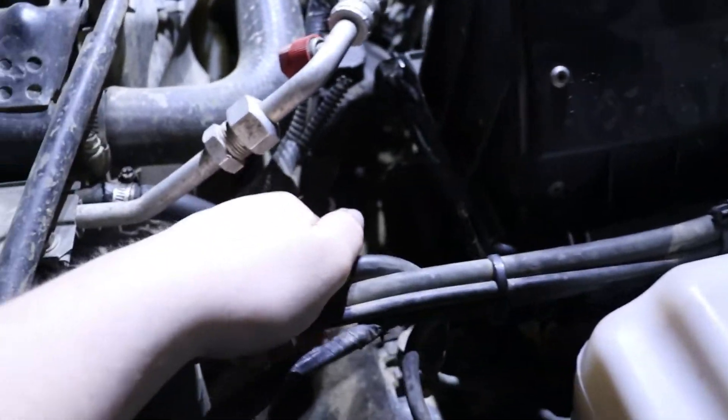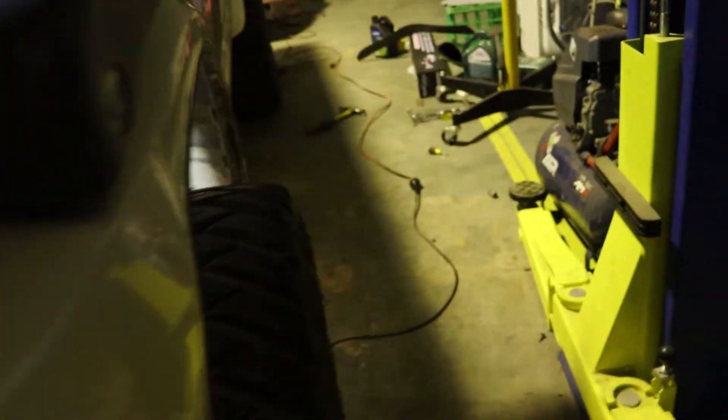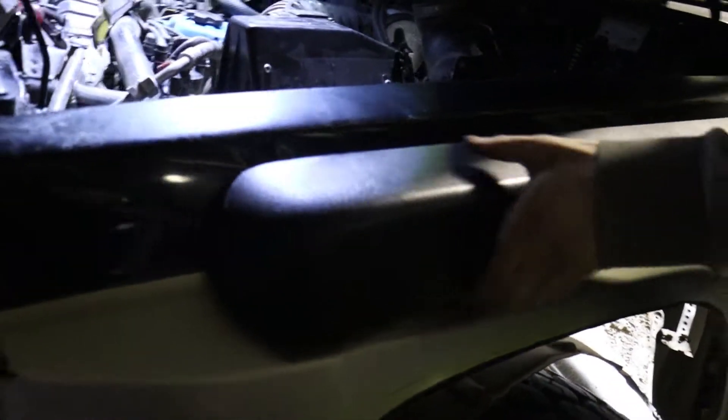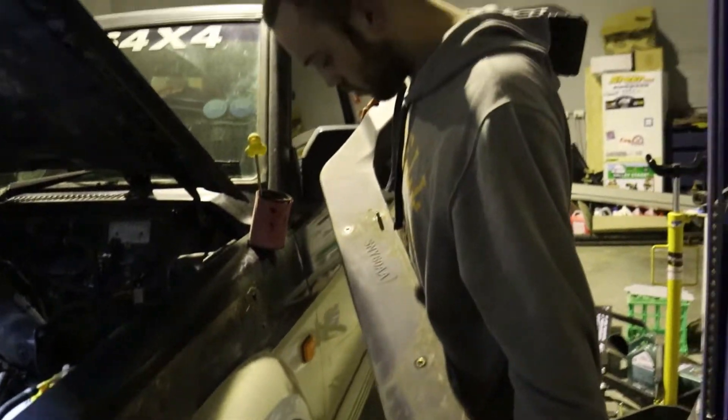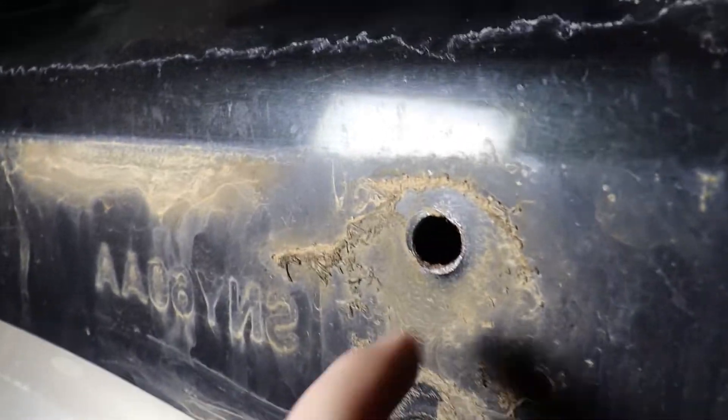The next step is to take the snorkel off. We've taken out the self-tappers that went straight into the pillar, so hopefully that'll line up again when we put it back together. We've taken the intake hose off that goes into the air box, and taken off this side so we've just got a hole there at the moment. I didn't actually fit this snorkel so we're figuring out how it's going to come off. We've got Tate currently taking off the guard under the wheel. There's one snorkel out — the old patrol logo is still there and there's a little bit of surface rust in these holes where there's no paint from when they were drilled.